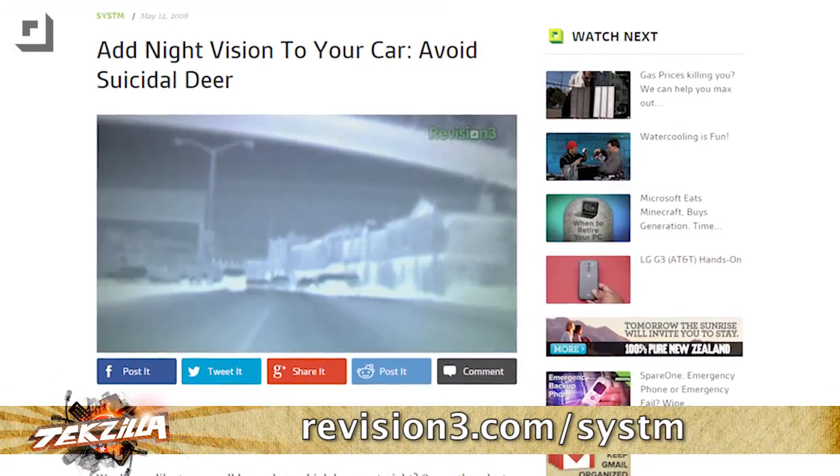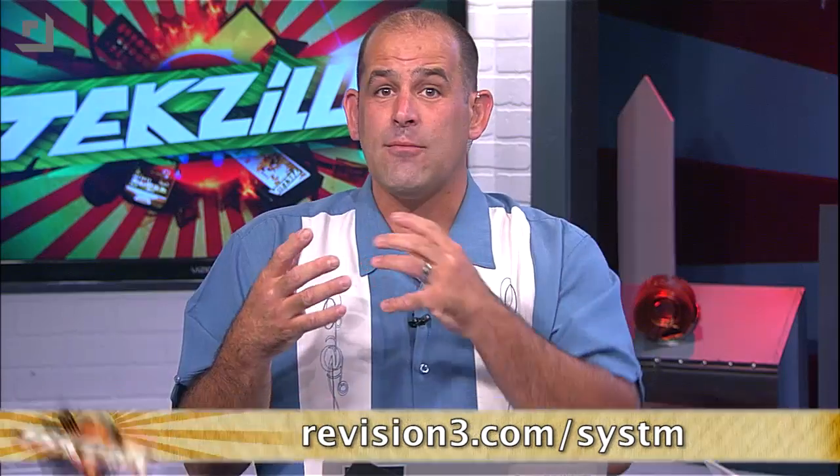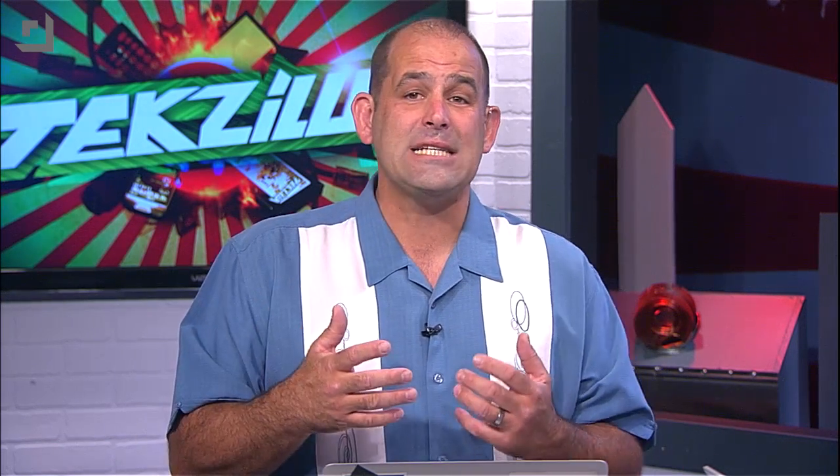Thermal cameras — I've been in love with them ever since we installed a Pathfinder on my truck in an episode of System of Night Vision. It's cool, but traditionally it's really expensive. What we're talking about here is a micro-bolometer thermal sensing — seriously, this is expensive. That Pathfinder we installed on my truck was $2,500 just for the parts. It's easy to spend over $1,000 on a thermal camera on eBay, used and beat to hell because an HVAC contractor ran around with it for a couple of years.